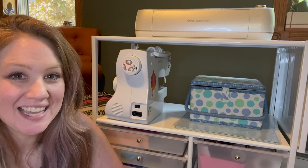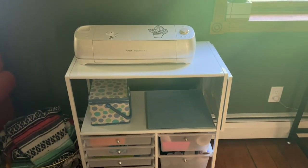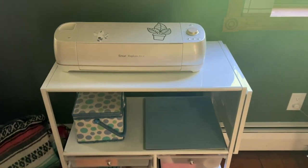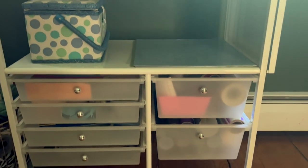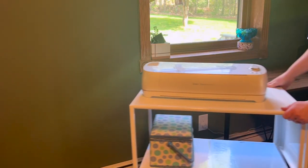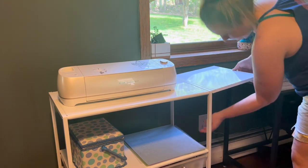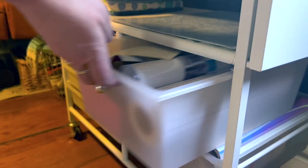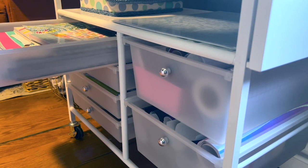Hey, it's Hannah from WTI. This rolling storage cart by Recollections combines two of my favorite things: crafting and organizing. I find this to be so convenient and so great for all of my Cricut needs. I love how convenient this cart is when using my Cricut because I can store everything I need right inside of it.